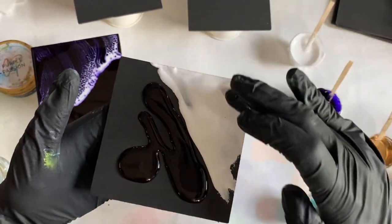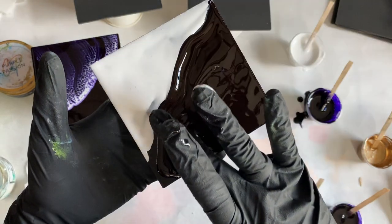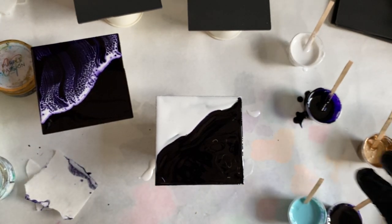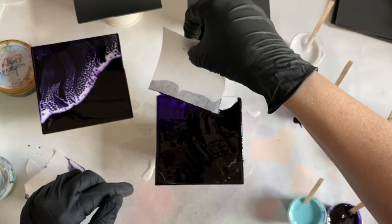Now I'm going to show you what it looks like if I do that essentially backwards. I'm going to put the white on part of the coaster and then the Color Passion base cell on the other part, and I'm going to swipe the purple over the white. This is how you shouldn't do it, but just for demo's sake I'm going to do that to show you.